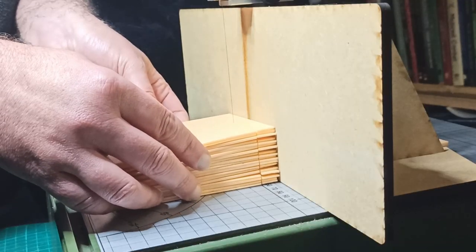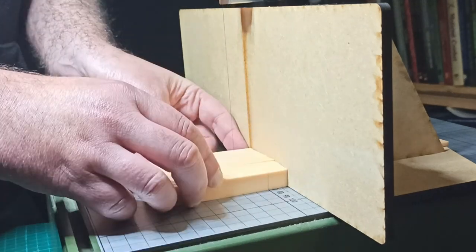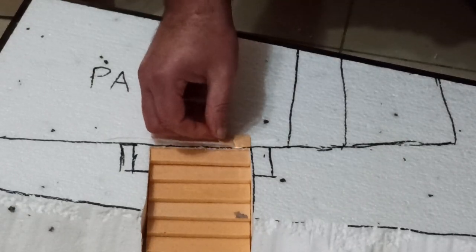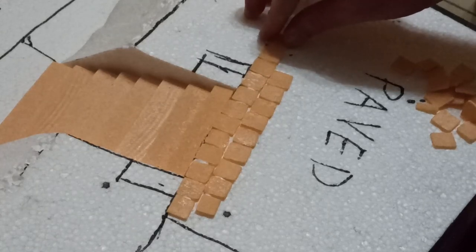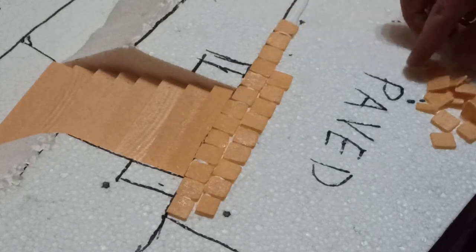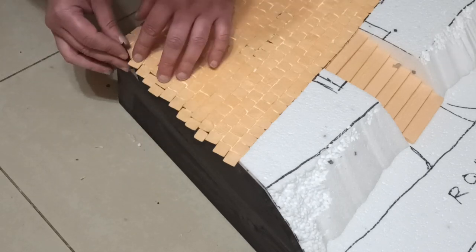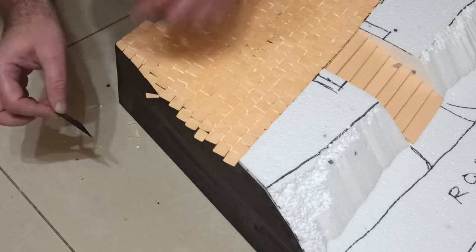For the paving I cut up a whole lot of XPS tiles — 1.5cm squared and 2mm thick. I needed a lot of these but the hot wire cutter made short work of it. Laying the tiles took forever, but it's not difficult and it was quite relaxing. Just remember to leave some space between the tiles. When doing the edges, just overshoot the edge and come back with a blade later to trim them down — this is much faster and cleaner than trying to cut the tiles beforehand and fitting them in like a jigsaw puzzle.